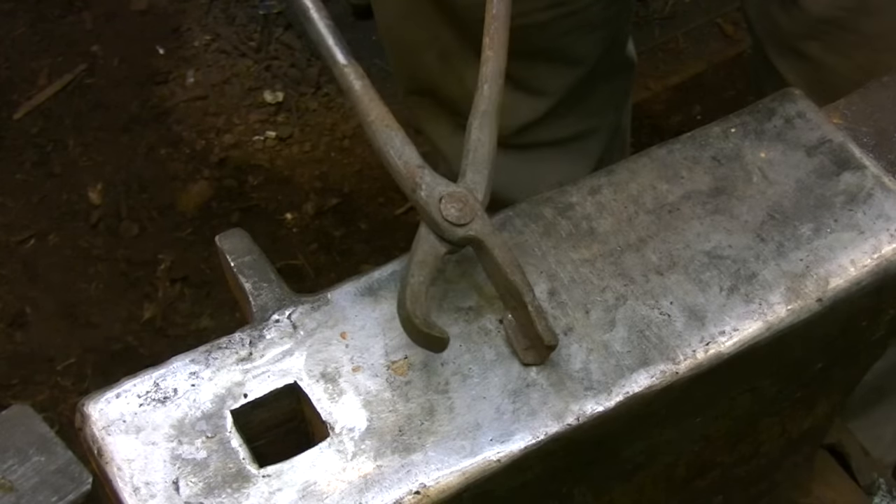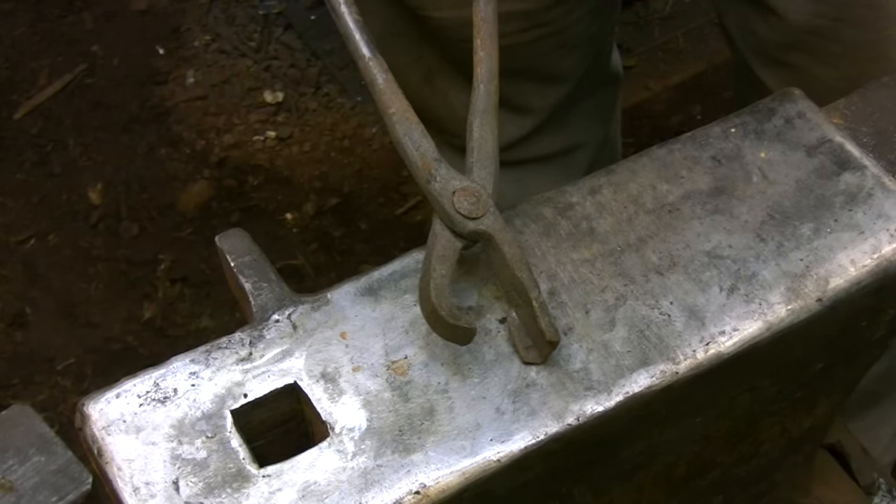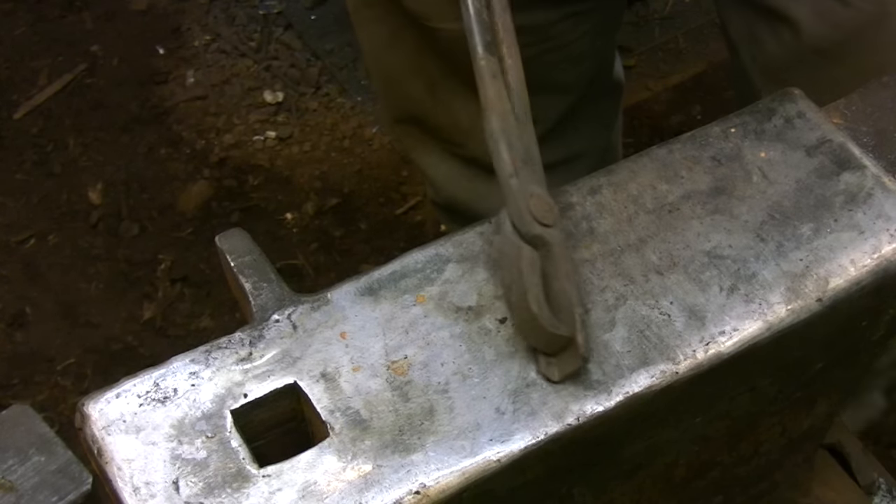These are called hinge tongs and they're just a simple variation on the box jaw tongs — the upper jaw is curved to reach around the hinge barrel.